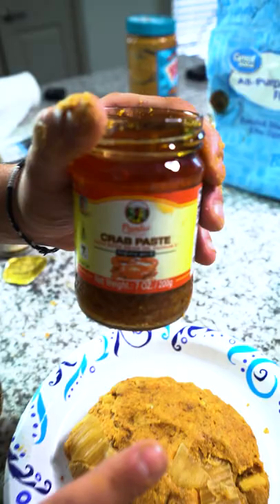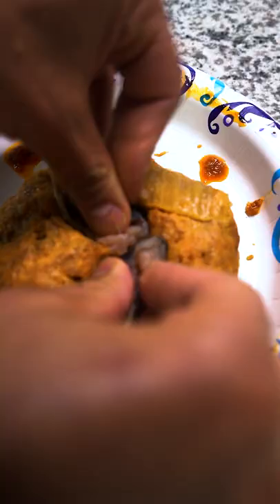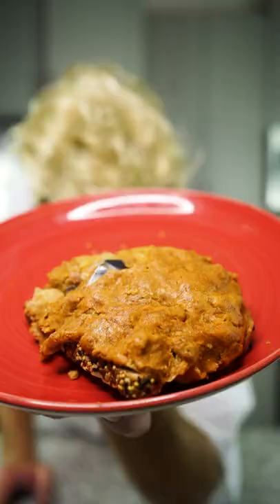Now that you've laid this out perfectly — crab paste. Typical household item. Going to sprinkle that all up in there. Salted mackerel — just cut this up, take it right in there. Now that, ladies and gentlemen, is what I call peanut butter on toast.